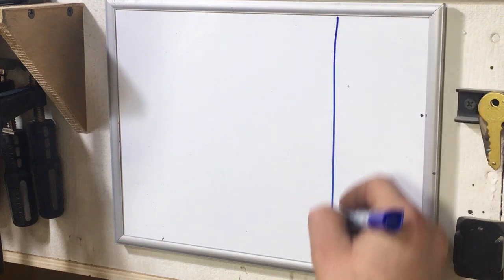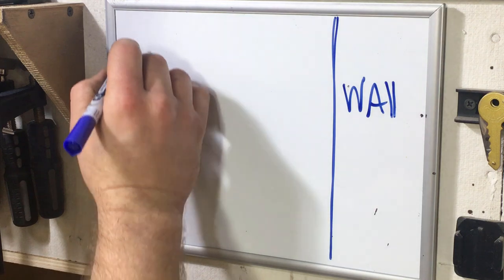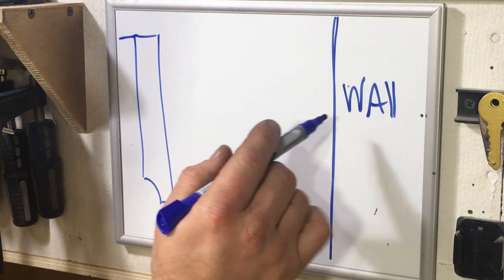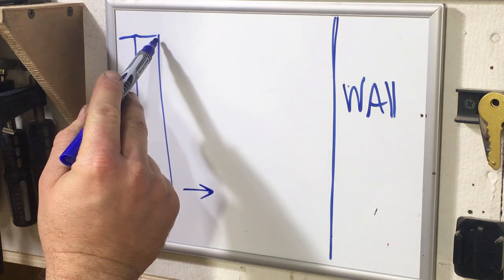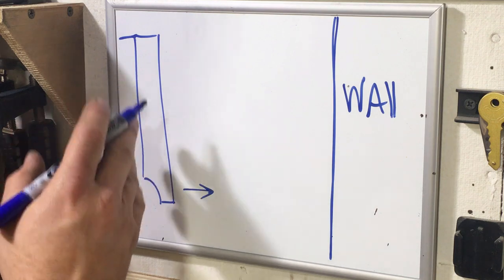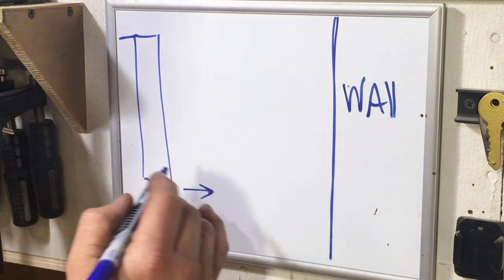I want to show you how to make a French cleat system. If you're not sure what that is, let me tell you a little bit about it. Say we have this wall and we want to mount an object — say a shelf. Sometimes you might hang something with a nail or a wire, but when you're hanging something with a substantial amount of weight, or hanging coats like I'm going to do, you're going to want to do a French cleat system.